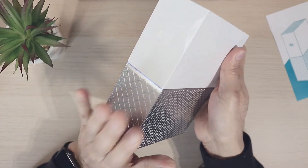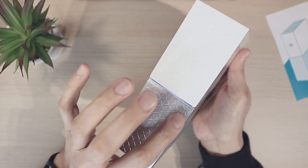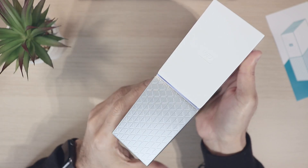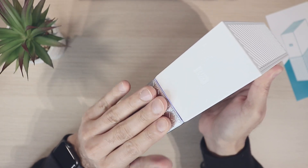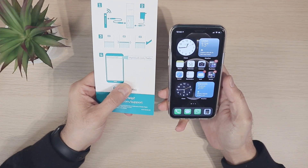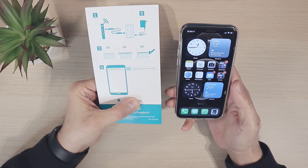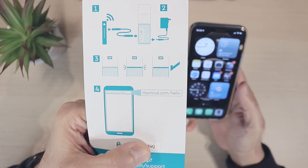As soon as I plug the drive in, it turns on and this line over here lights up with a white light. A solid white light means it's started up and it's going to connect. I have my mobile phone over here and all I need to do is type in mycloud.com/hello as it shows up here.